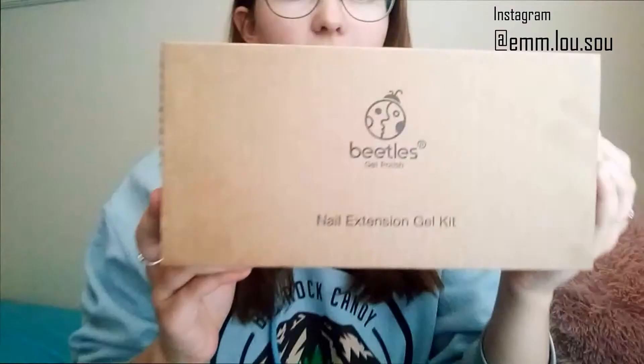Welcome back to my channel! Today we're going to be filming a really fun video — I'm going to be doing my nails for my summer glow up, which was in the last video. Today I'm going to be using the Beetles gel polish nail extension gel kit. I've used it once before, but I wanted to try it out first just to see how to do it best, so then I can show you guys the best way.